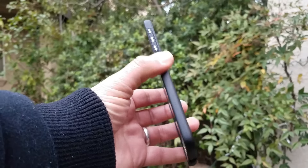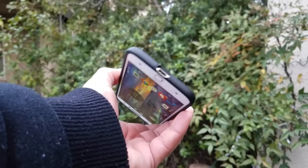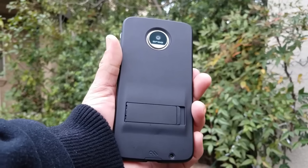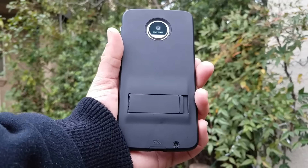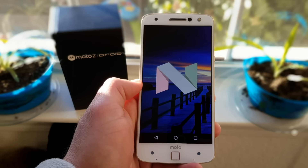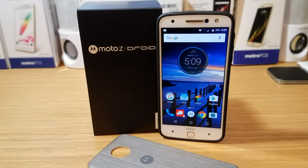Well, that was my review of the Moto Z — hopefully you guys enjoyed it and found it helpful. If it was, please hit that thumbs up button, and if you're new to the channel, please subscribe for more future videos. This is Paul Tech, and I'll talk to you on the next one. Bye!